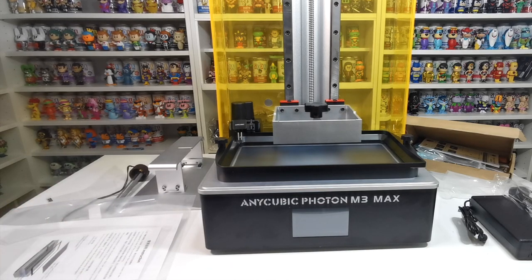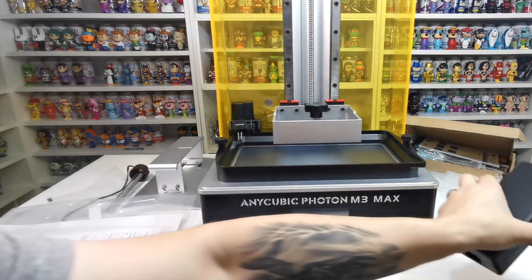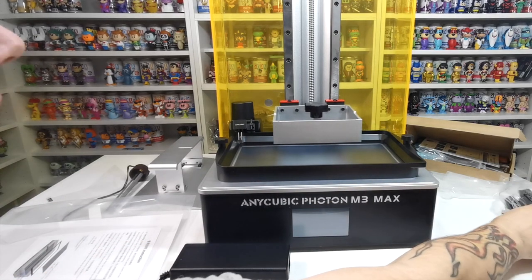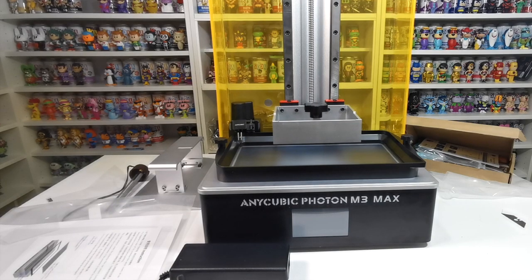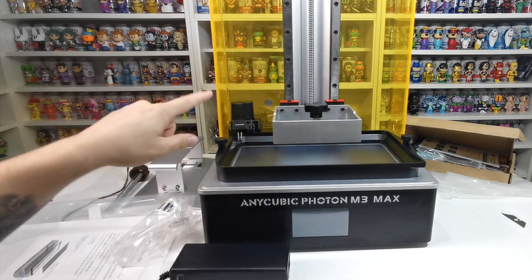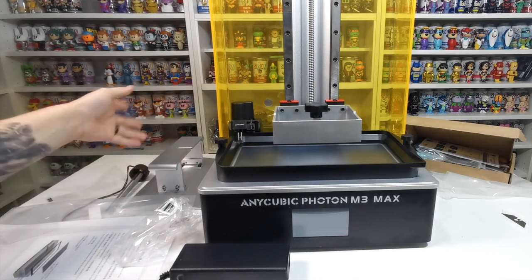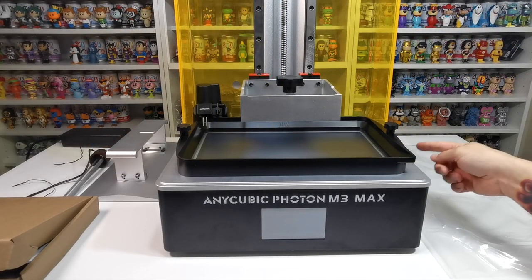Now we're going to get it plugged in. It comes with an adapter and a UK plug. We'll plug it in and fire it up, then look at setting and leveling the bed. Here it is all plugged in — the power goes in from the side, which is a little odd as the back would have been easier.